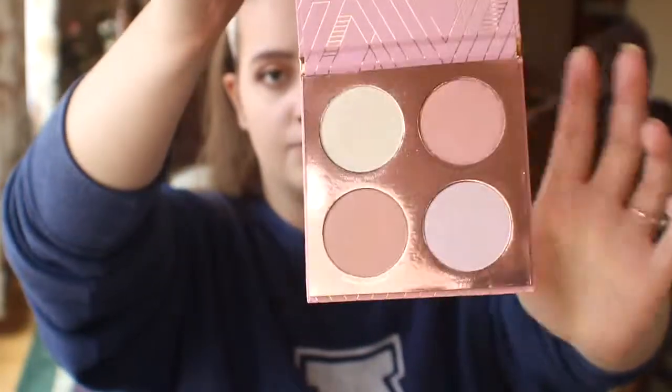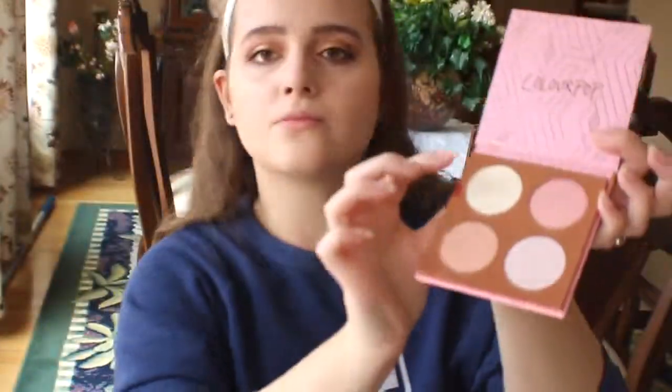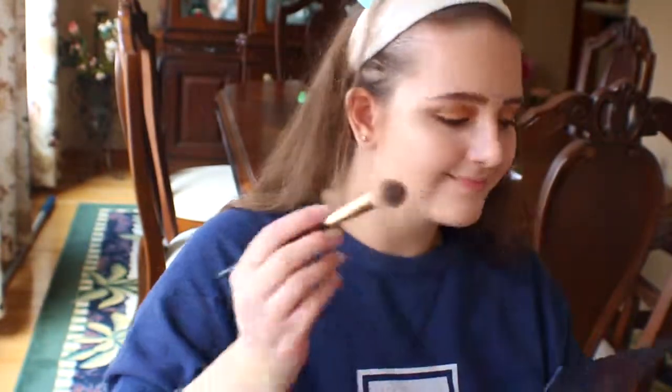To make a more blinding highlight, I'm taking the Creme Dilla Crème by ColourPop in the shade Good as Gotcha, and applying that on top of my cheekbones, on the brow bone, and on the cupid's bow.